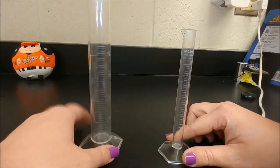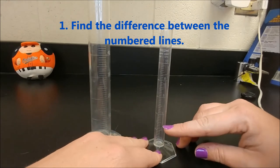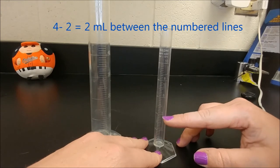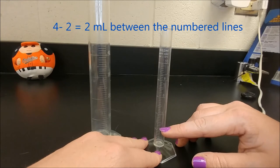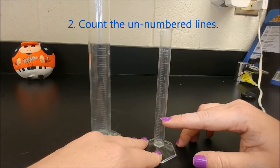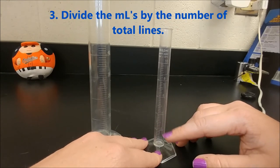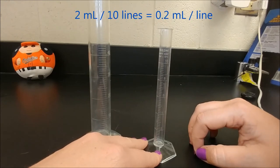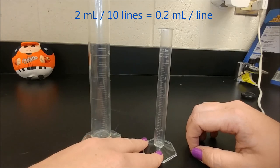But we have to figure out what the lines are worth. This lower line is marked two and this one is marked four, so there's a difference of two milliliters in this space. The next step is to count the lines again: one, two, three, four, five, six, seven, eight, nine, ten. Ten lines for two milliliters. So we put the two milliliters on top divided by 10 lines — each line is worth 0.2 milliliters.